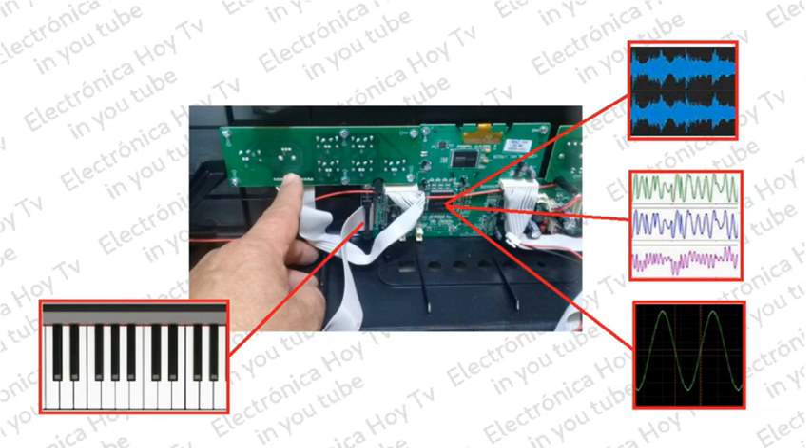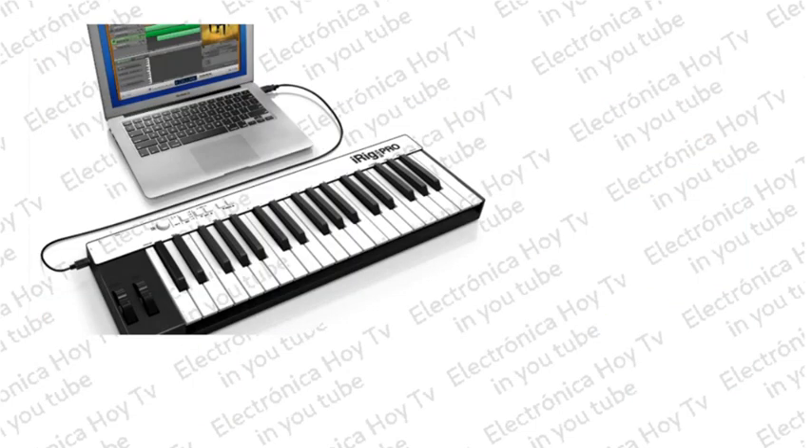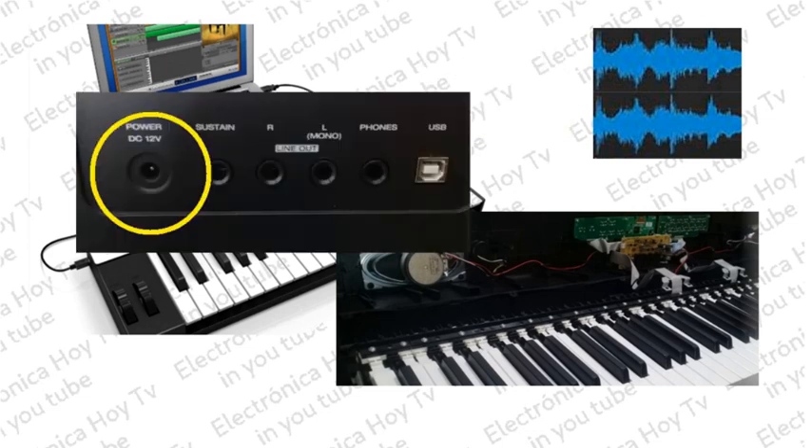La señal final de audio sale del microprocesador por dos pines diferentes y como sonido estéreo, para ser llevada a la salida de potencia, que es generalmente implementada con uno o dos chips amplificadores alimentados directamente desde los 12 voltios de entrada disponibles desde el adaptador de corriente externo.